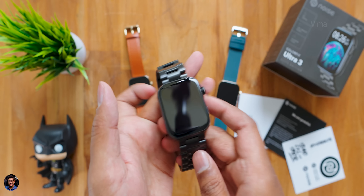Strap quality is quite premium, especially the metal strap, and the length of the metal strap is adjustable using the tool included in the package. The battery has also been upgraded with a bigger 300mAh model. I'll quickly set it up, pair it with my phone, and then come back to continue the video.